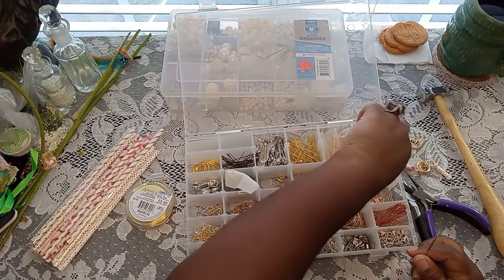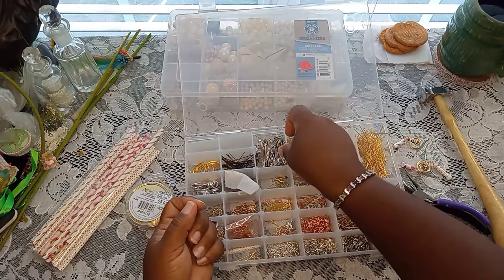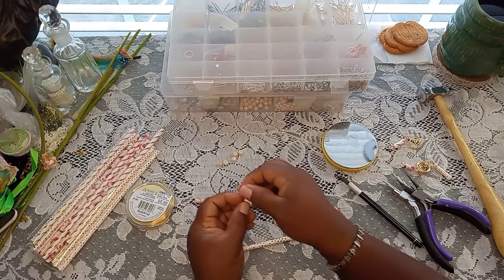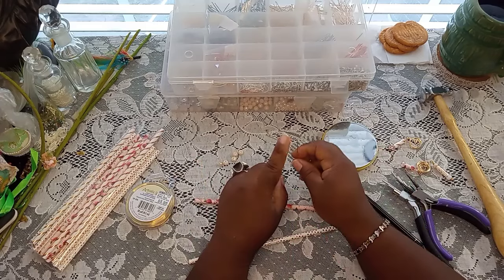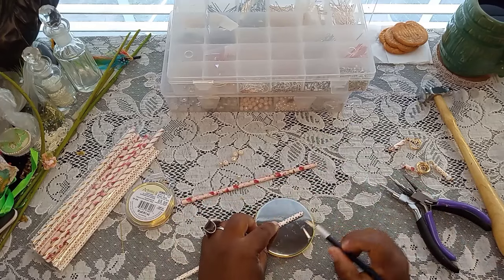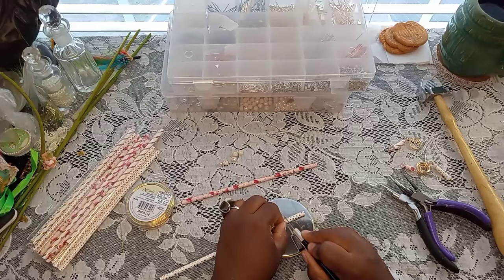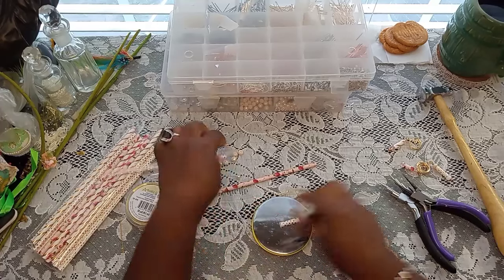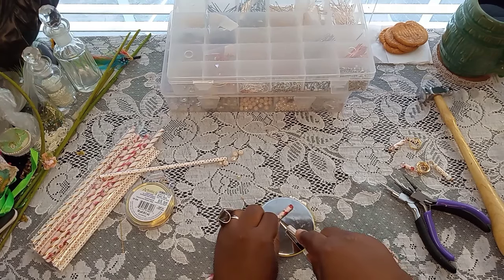If you want to add an extra dangle at the bottom you could use this. Let's do one with a head pin and one with a dangle at the bottom. These can be as long and fancy as you want — there's really no particular measurement, as long as it can fit on your head pin with your beads. I kept mine a decent size. On the original one I used a head pin to thread it through.